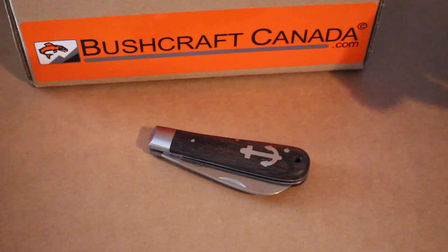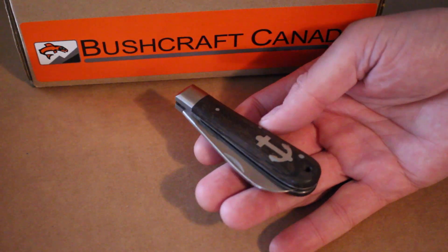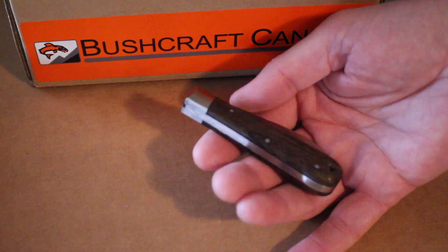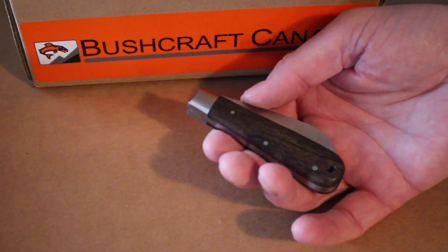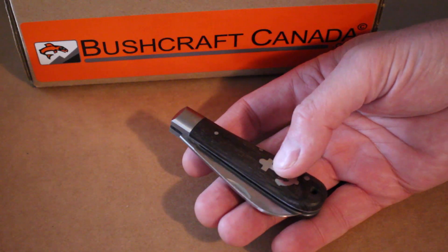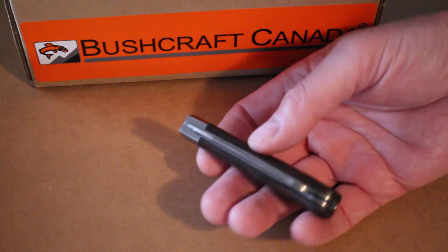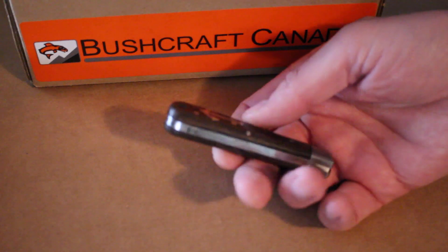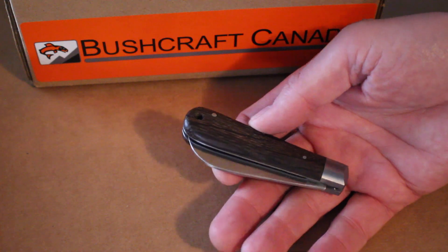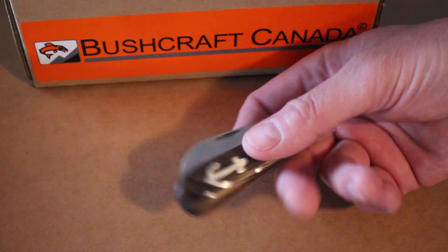Hello, Paul from bushcraftcanada.com. I'm just going to do a quick video today on the new Anker folding knives we've just got in from Otter. We've had a lot of success with the Otter folders — they're very nice quality, very straightforward, traditional products from a company that's been making knives since 1840. They know their business and use very good quality materials.